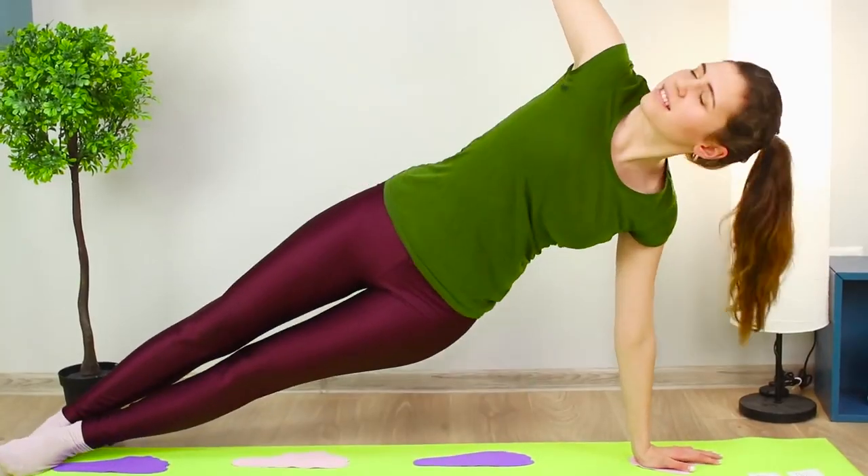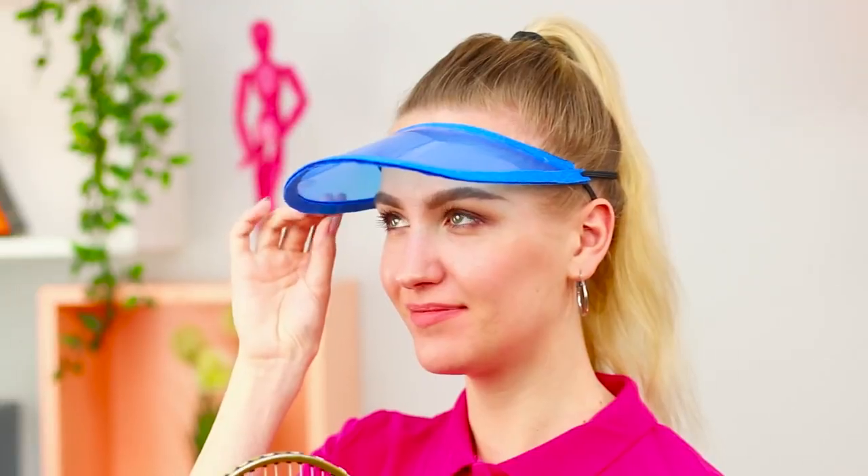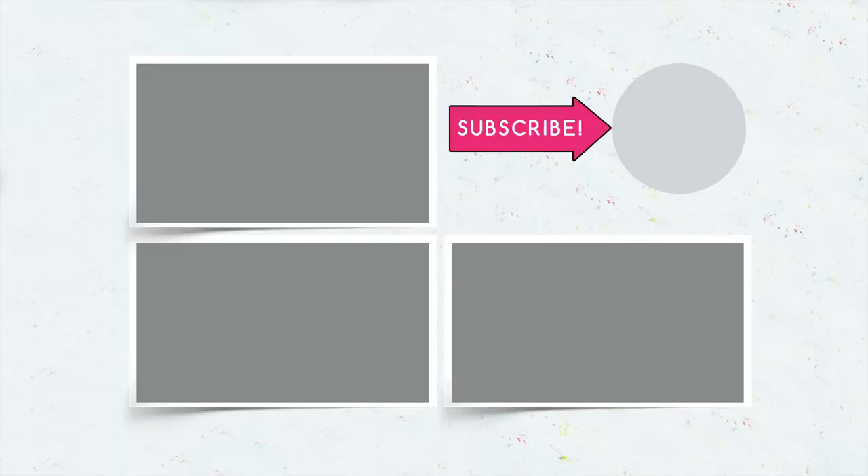Well, are you already on your way for a jog? Write in the comments which of these ideas you will definitely use, and don't forget to like this video! Subscribe to the channel and click on the bell — we are already making a new collection of life hacks for you and your friends to enjoy!